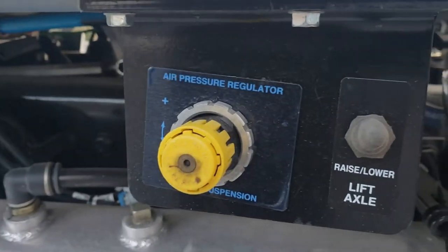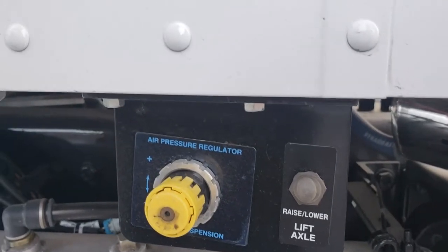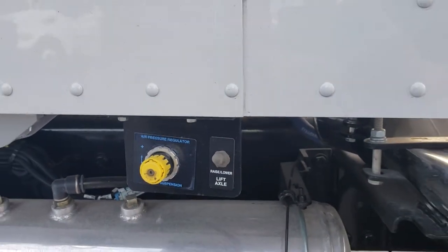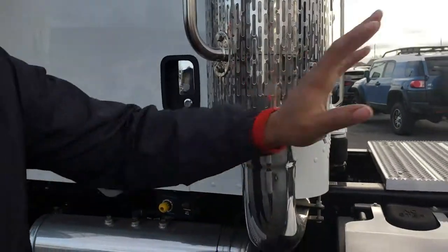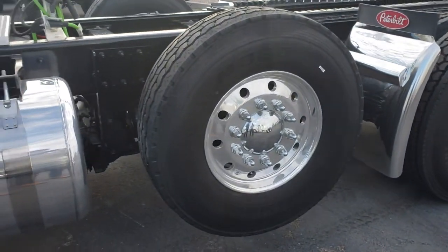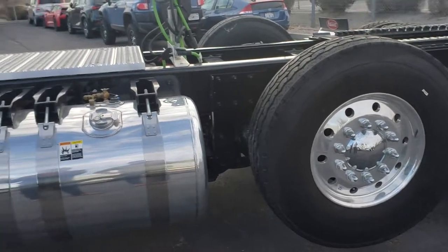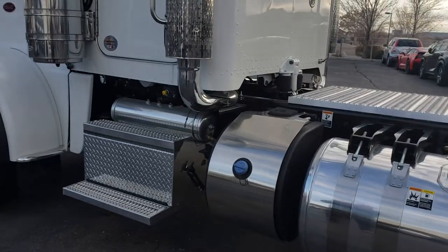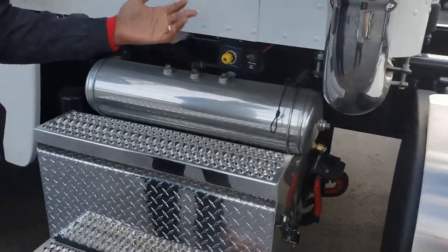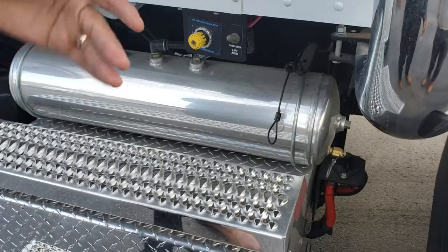Before we get inside, one last thing. This is your pusher slide control — you'd normally find this right near the actual pusher axle, which is pretty inconvenient when you have to get all the way out of the truck to adjust it. So we put it underneath the cabin. You can't put it inside the cabin because that's not legal per DOT standards, but this location is right on the borderline. All you do is open the door, tweak it, close the door, and you don't have to deal with the elements.